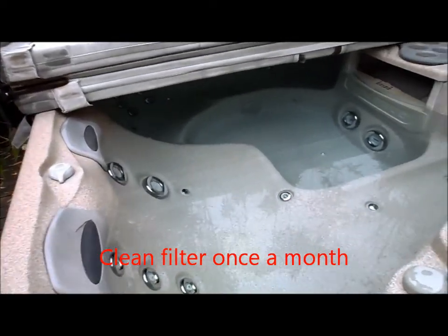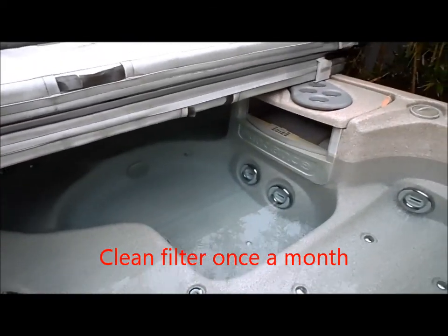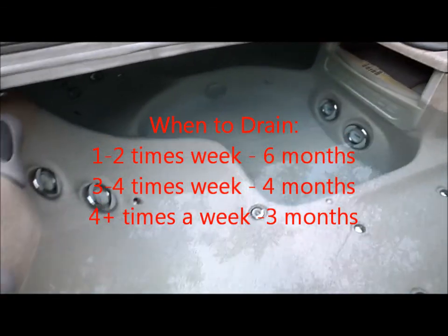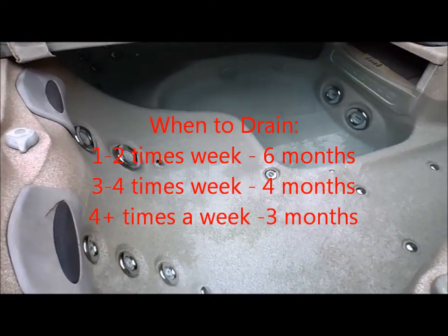This is an above-ground fiberglass spa — very common. There's a filter in there that needs to be cleaned periodically, and the manufacturer recommends draining the spa every 90 days or so.